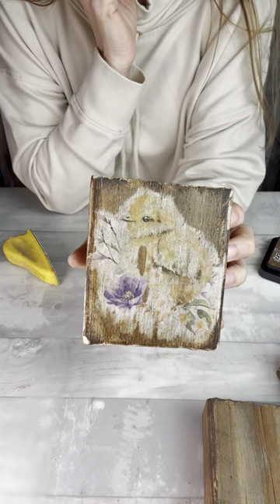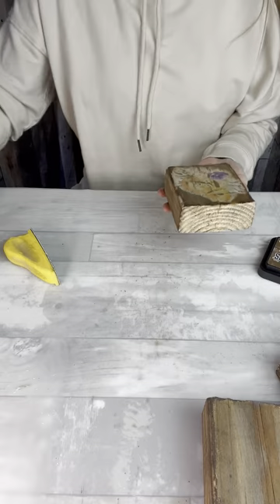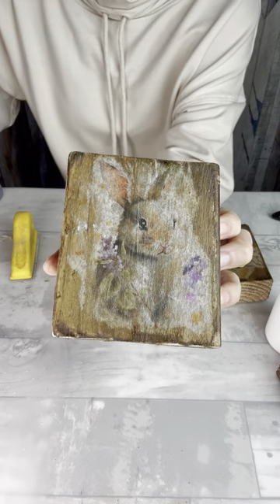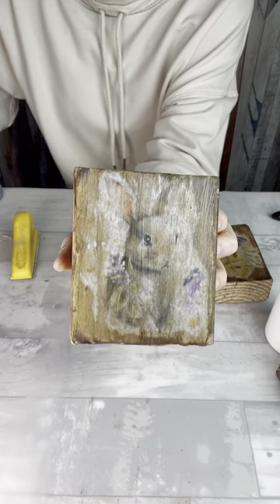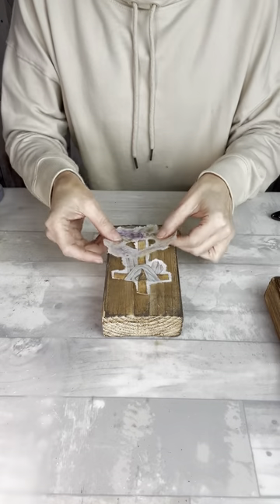Here's how it turned out. It's a little hard to show exactly what it looks like with the glare of the lights on the glue, but I also did the same thing with my rabbit. And if you want yours a little brighter, you can always paint some white paint behind it.